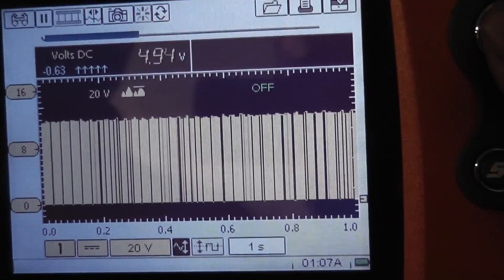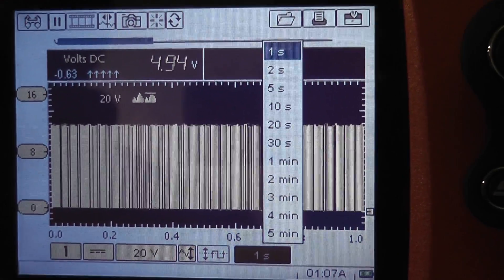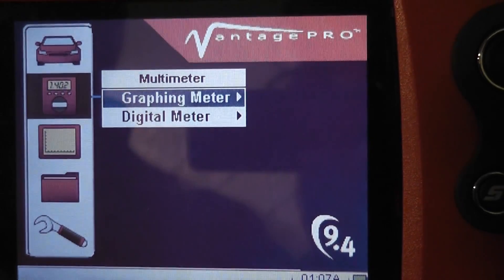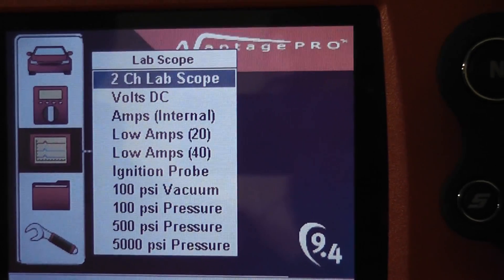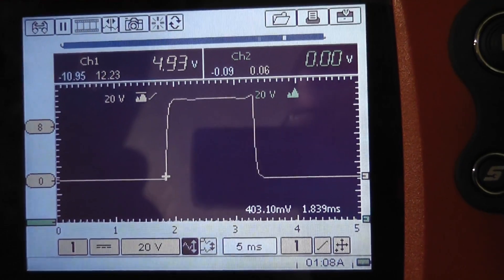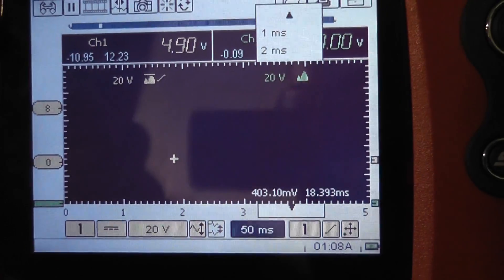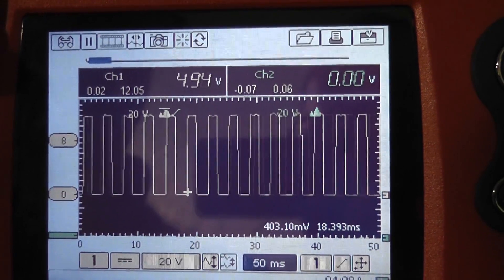So we drop our time base — that's our smallest scale on the graphing meter — and navigate to the lab scope, two-channel. There's our square wave, set on a 5 millisecond time base. Scroll to the right and change it to about 50 milliseconds to see a few pulses on screen. There is your square wave occurring on this 24x crank signal. And you can see the average up top is 4.9 volts — that's what you'd see on a multimeter.